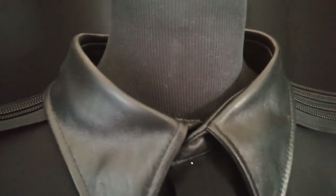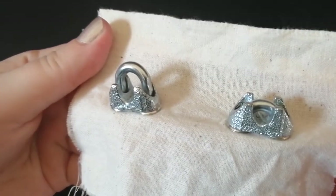Outfit 2 consists of an oversized collar and cuff, both made from the same soft leather as the panels. The cuff includes a gauntlet opening and will be closed using the same wire rope clamp as outfit number 1.